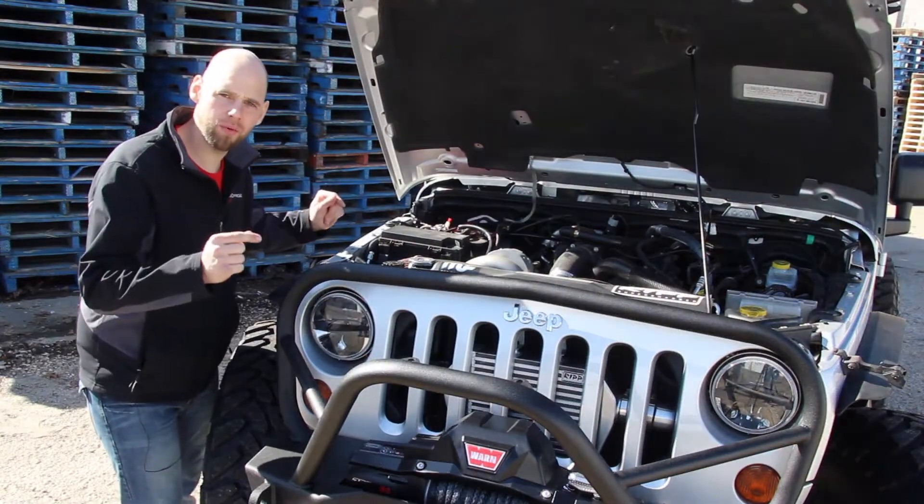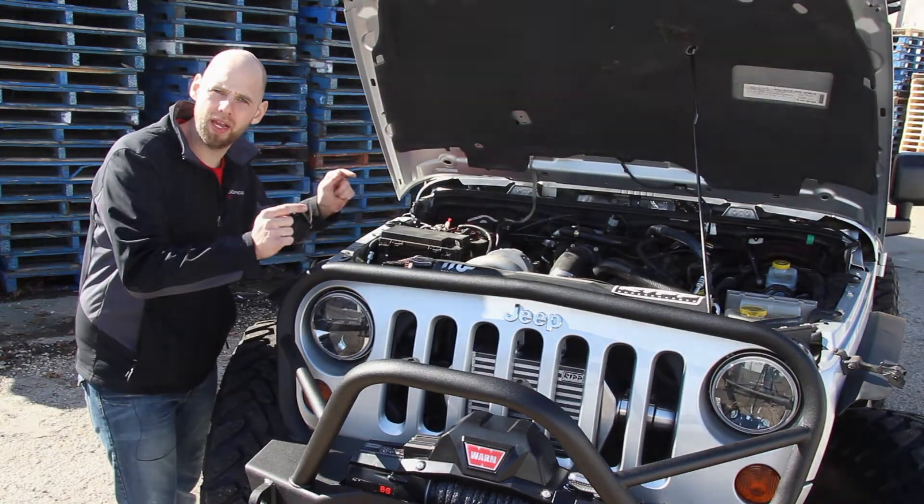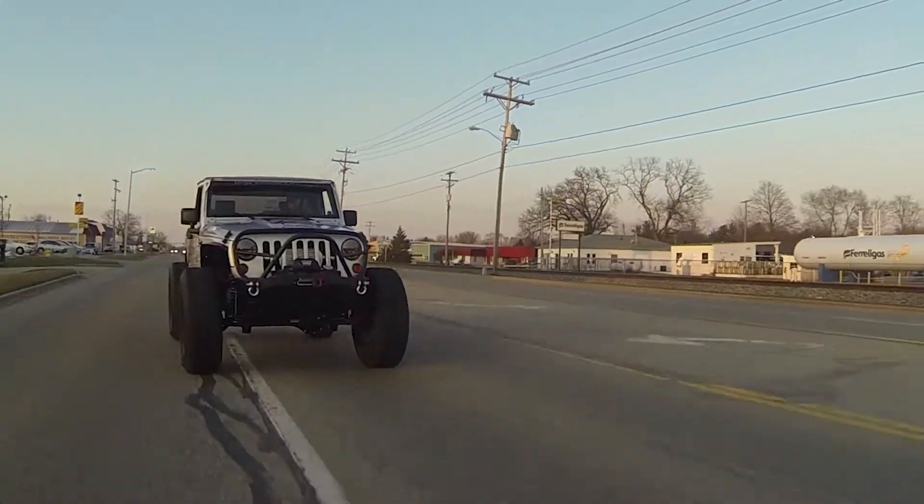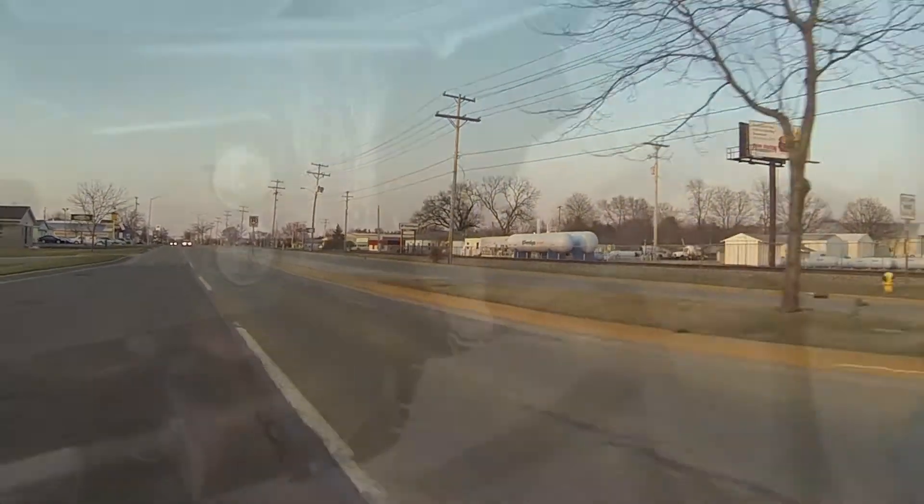In order to move this beast down the road, we knew we had to soup up this mini van of a motor. Our friends at Rip Supercharger gave us a way to ramp the horsepower into the 300s with their supercharger kit and their awesome long tube headers.